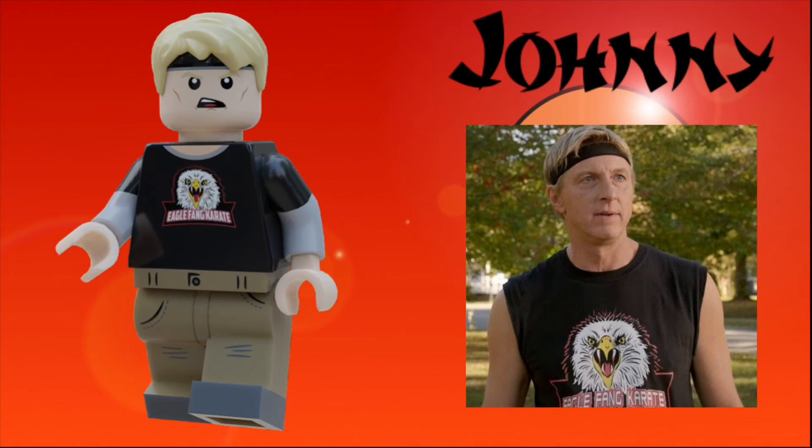He also has a black belt and is wearing the white gi that all the Miyagi-Do's wear. The next character is sensei Johnny Lawrence. He has a pretty similar facial expression to the one that I used in my previous set, just this one has a bandana. He also has the same hairpiece, but his t-shirt is the one that says Eagle Fang Karate, and I just really wanted to include that in the set. He has dual-molded arms, as well as some brown jeans.